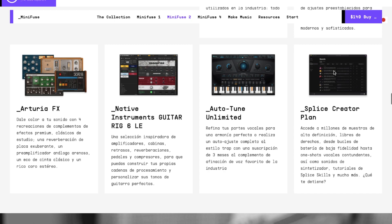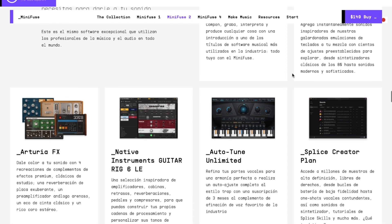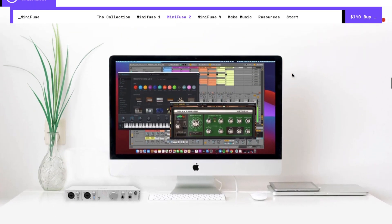Splice es un sitio donde vas a encontrar muy buenos samples para comenzar a producir música. Entonces todo este bundle de software es una belleza, y el hecho de que lo traiga pues le da todavía un plus más a la MiniFuse.